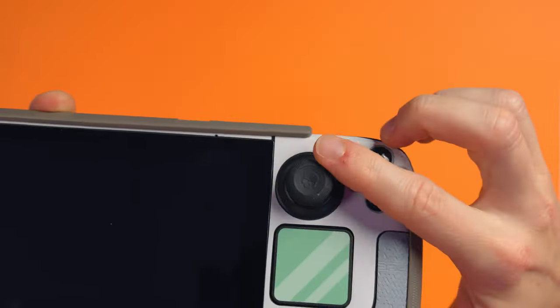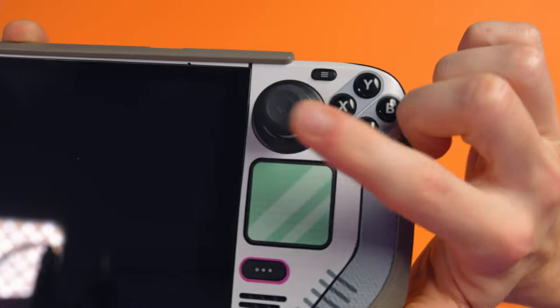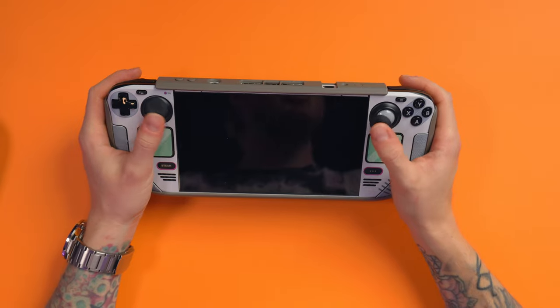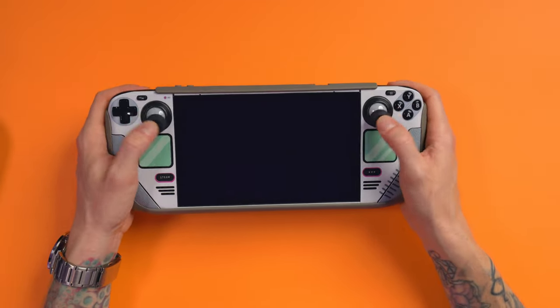I also have the Steam Deck grip sticks on this from Skull & Co. They sent these to me ages ago and they are brilliant. I've kept them on ever since I pretty much got the Steam Deck, or whenever they launched these grips. I'm a big fan of these.